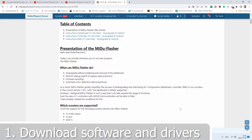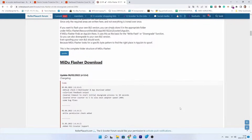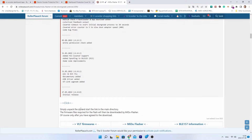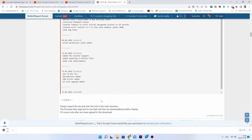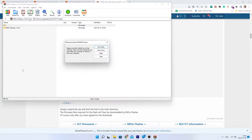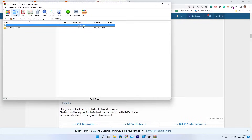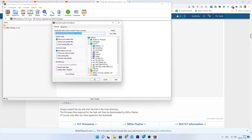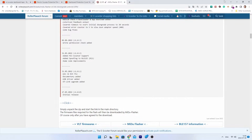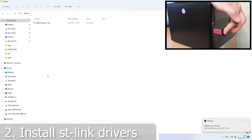Download the software and drivers, then install the drivers for ST-Link.